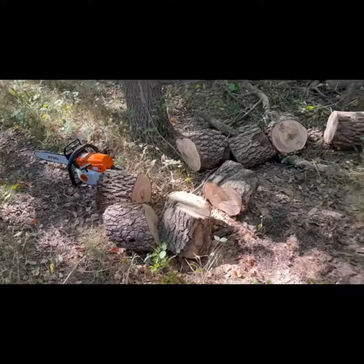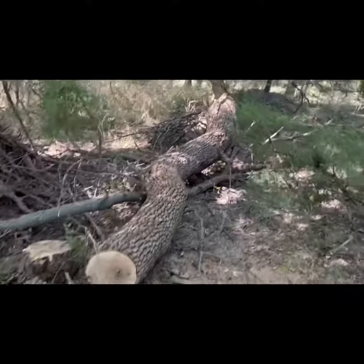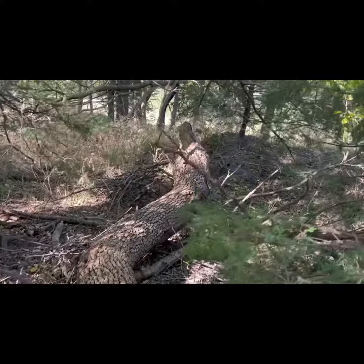Sweet! This log will keep me warm for many days this winter.